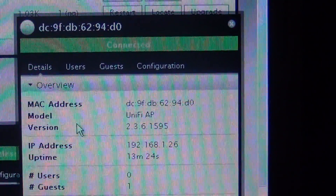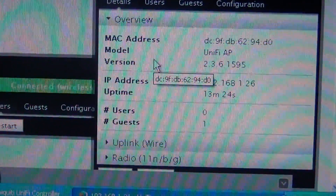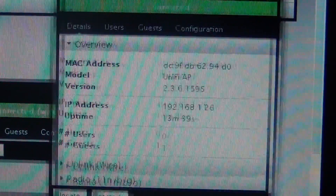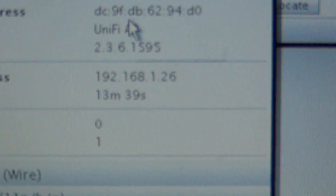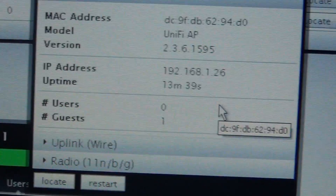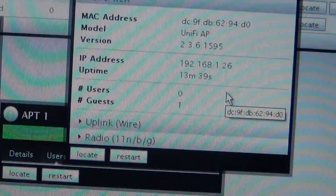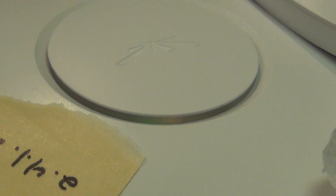I reset everything, set up my network, uninstalled my controller on my laptop, then reinstalled the controller and set everything up from scratch. I put my network on 192.168.1.26 — the same subnet as the Ubiquiti controller at 1.20, which is how you get into any of the Ubiquiti devices.